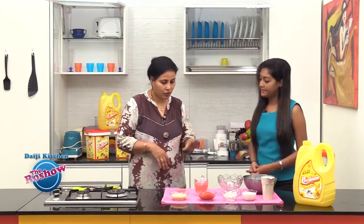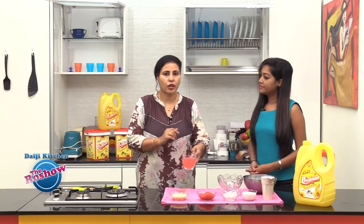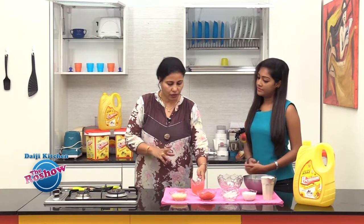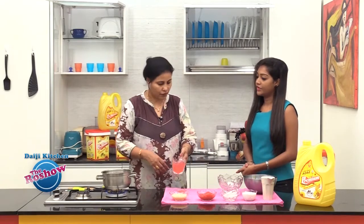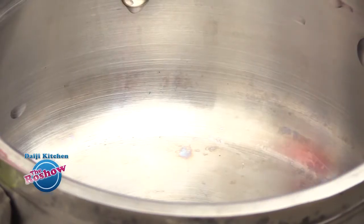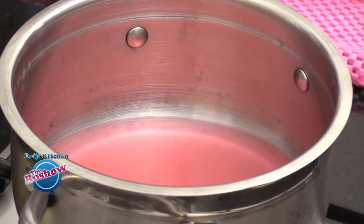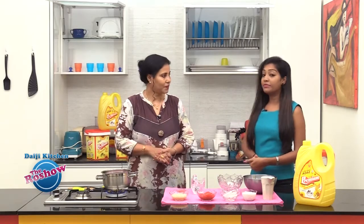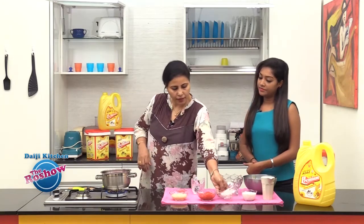We have taken tinned cherries. You need to take the syrup from the tin, so no need to waste the syrup — we are going to use it. Let's take the cherry syrup first and bring it to a boil. To this cherry syrup we will add China grass, which acts as a setting agent.